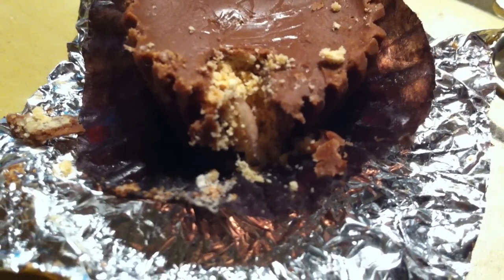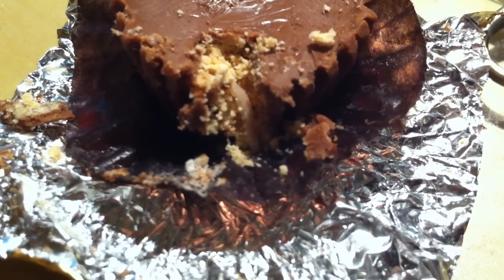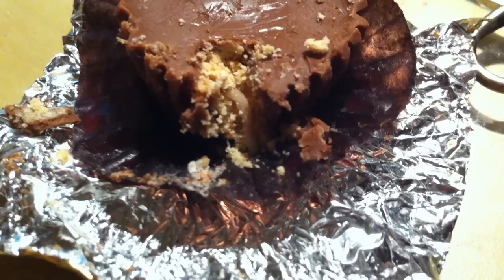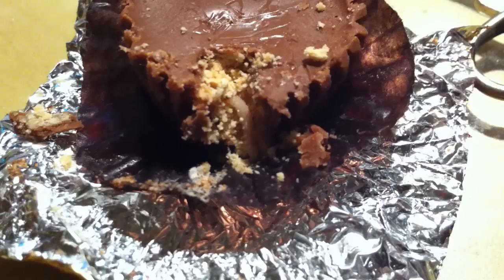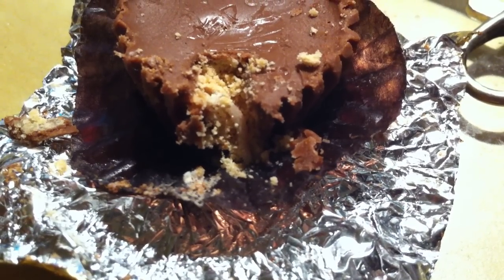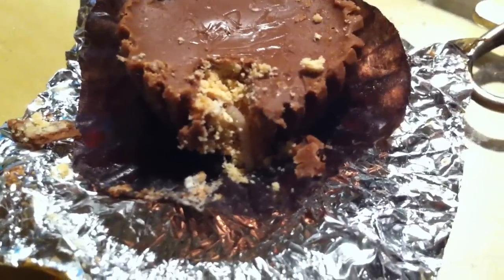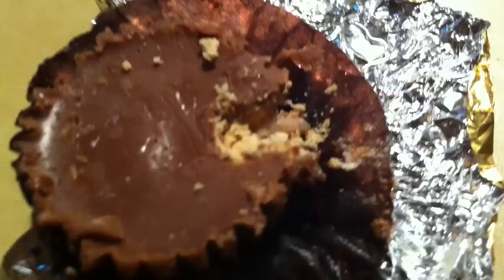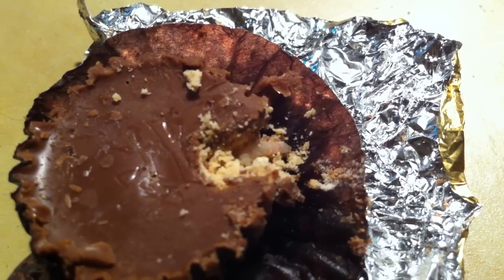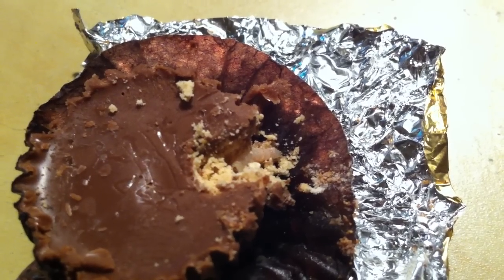This is a Reese's peanut butter cup miniature that I just opened up. What you can see in the middle of the video is a maggot. I only had a guess that there was one in there because I saw a hole in the top of it, and after having found one on the top of one earlier on tonight, I thought I should probably open this one up before I took a chance — and this is what I found.